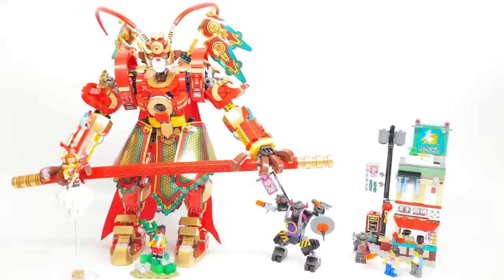Hello, Just2Good here, and today I'm taking a look at the Monkey King Warrior Mech Set. This is a LEGO Monkey Kid 2020 Summer Set with 1,629 pieces, 6 minifigures, and it retails for $150 in the United States. Everything you see here is included in this set, and let's take a look at those minifigures.